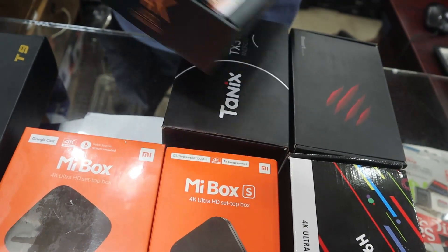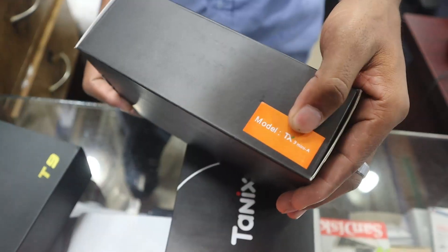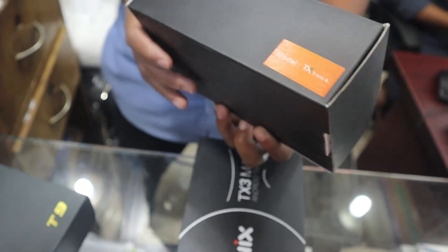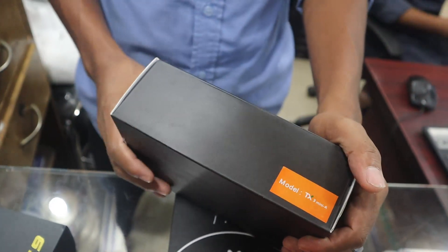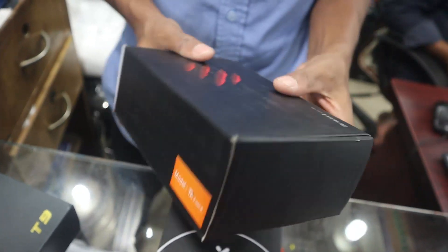Next is the TX3 Mini. The TX3 Mini has 2GB RAM, 16GB ROM, Android version 7.1, and the price is also $8.99.